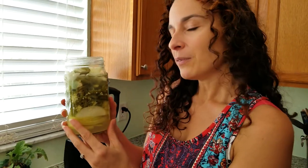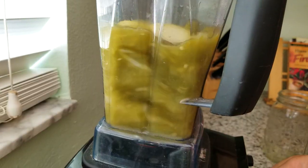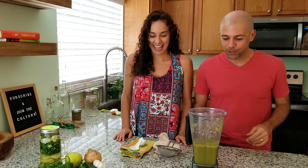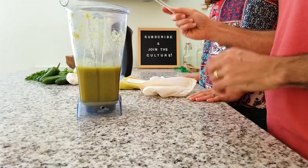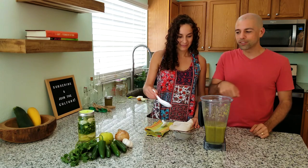We like our hot sauce thick and flavorful, so we're going to blend the entire contents of the jar — the brine and all. You can use a regular blender since everything has turned soft, but we're going to use a Vitamix. It's going to help with all the seeds and make sure we don't have pieces in our hot sauce. If you want you could strain off the liquid for a more traditional thin hot sauce using cheesecloth or a nut milk bag, but we like to use all of it and have a nice thick sauce.